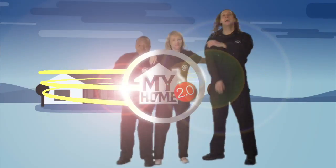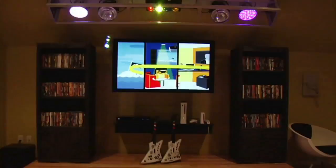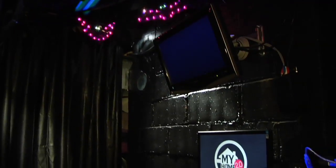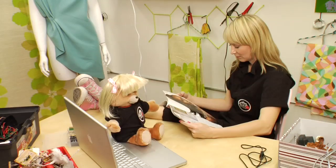My name is Lloydy Mill. I co-host a technology makeover show called My Home 2.0. We've built Guitar Hero concert stages, secret bat caves, even a twittering teddy bear.